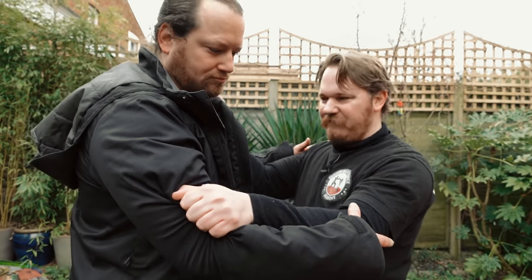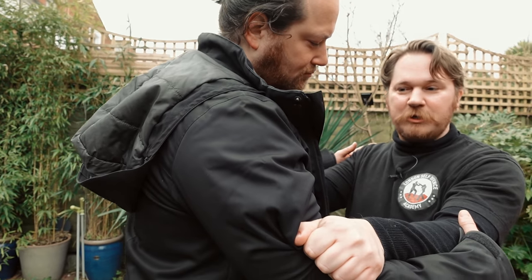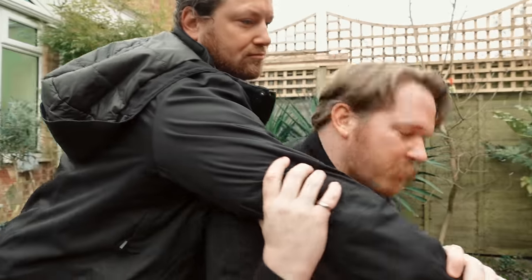In Cornish wrestling we've got these canvas smocks and I'd have to keep hold of him — that's the rules of the game. Obviously it's going to be different in a real-life situation. So we're grappling: I'm going to grab his arm, I'm going to drop down, and I'm going to throw him.